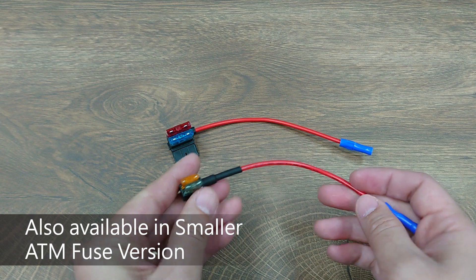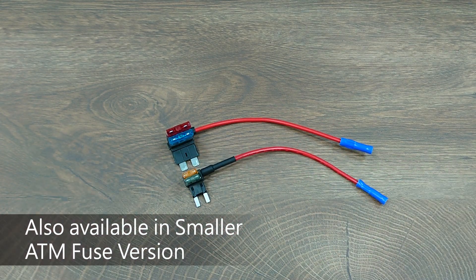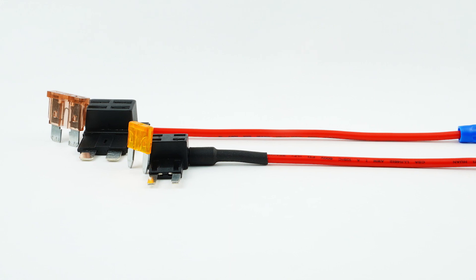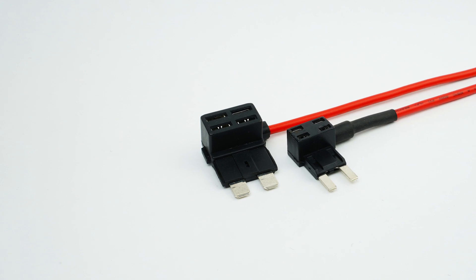There is also a smaller ATM blade fuse holder version with the same design and rating. That's it for today's introduction of our new product. Please subscribe if you like our video and leave a comment if you have any questions. We will see you next time!